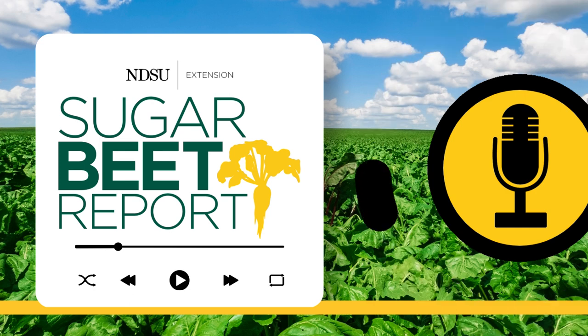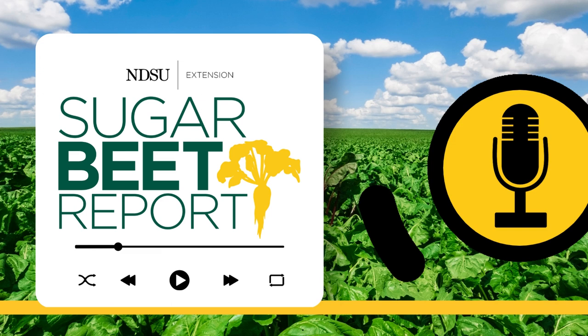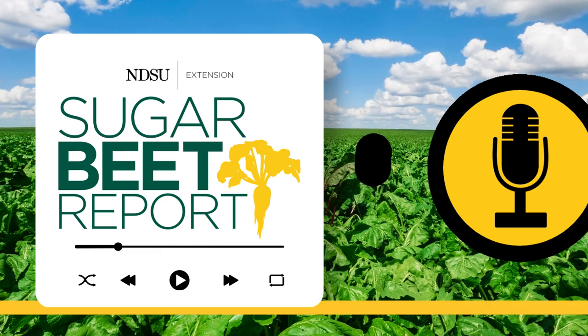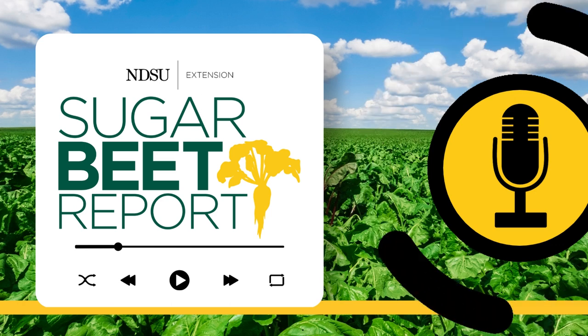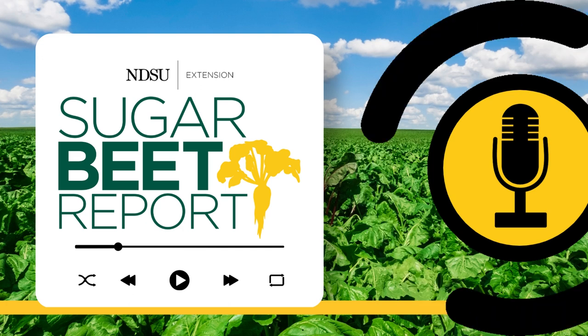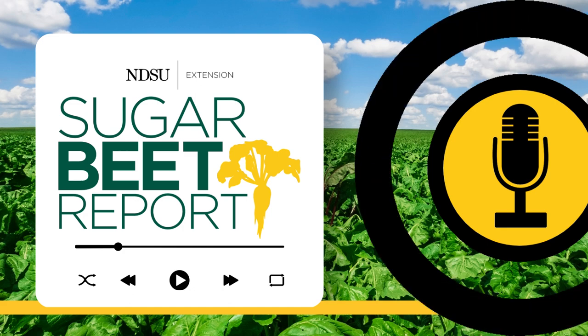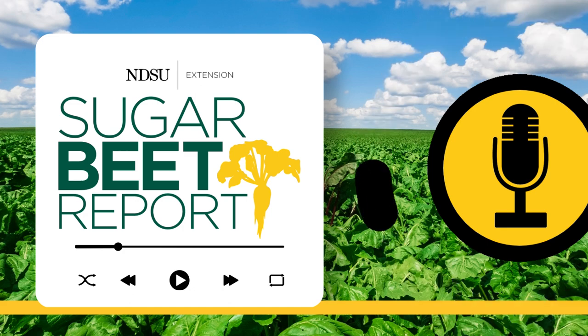Conversely, if it's a dry spring, it's very important for that tillage equipment to stay right ahead of the planter, because we want to maintain that soil moisture. We want to be right behind it with the planter just to capitalize and get the seeds germinated as quickly as possible so we don't dry out the ground too much. Our guest has been Joe Hastings, agronomist for the American Crystal Sugar Cooperative. This has been the Sugar Beet Report, bringing you the latest information from NDSU throughout the sugar beet growing season.